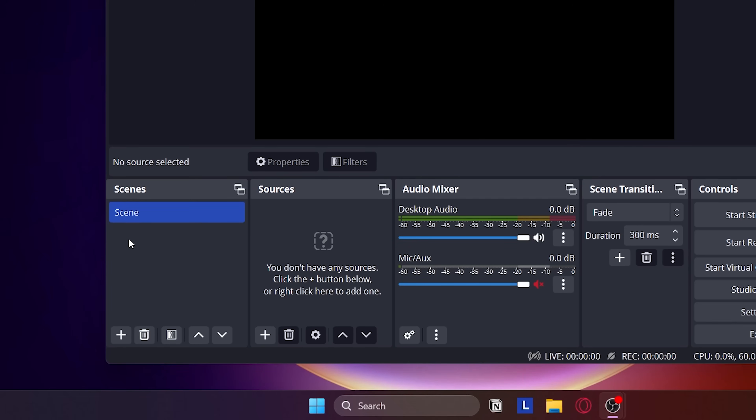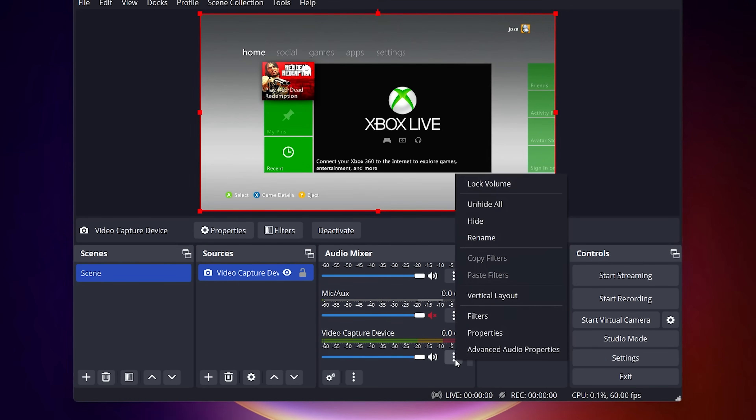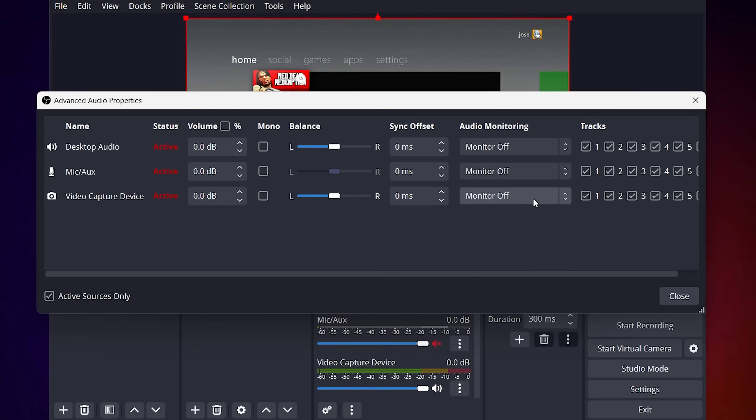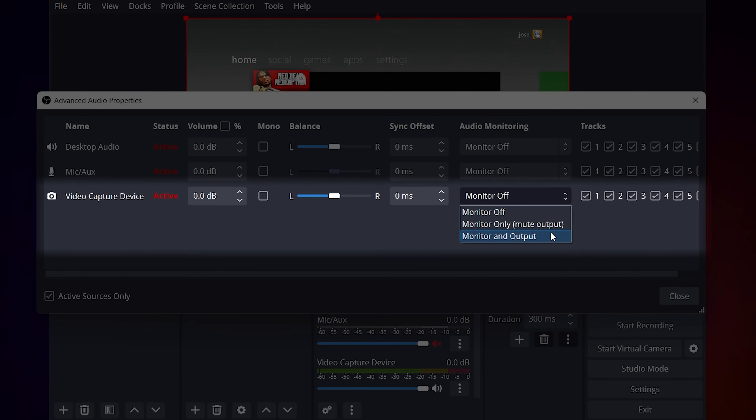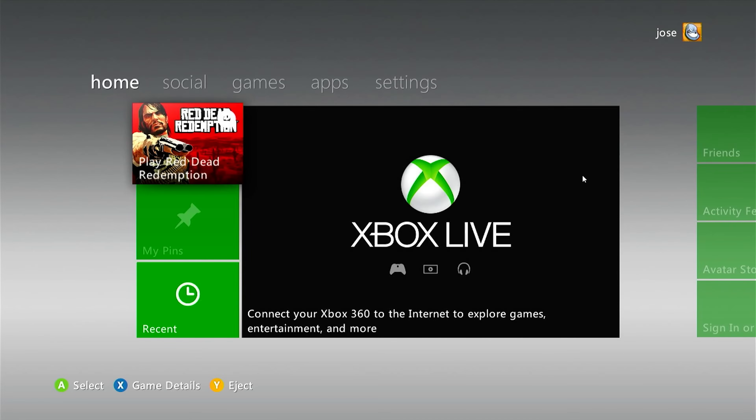Turn on the console, then create a new scene inside OBS, add a video capture device, and select the capture card. After this, you want to click Advanced Audio Properties, and here set the Audio Monitoring to Monitor and Output. This is actually necessary to hear the games through the laptop speakers. Make it full screen, and you're done.